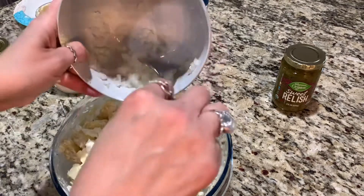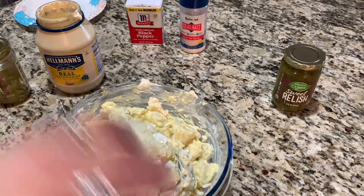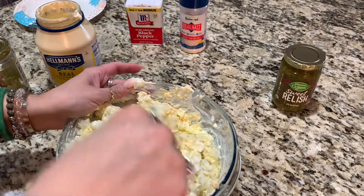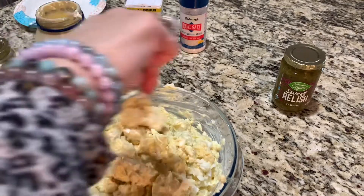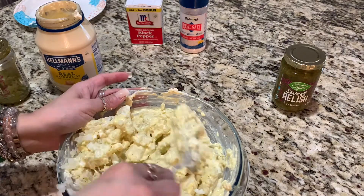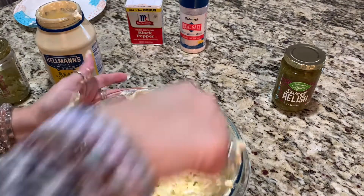And I'm going to do the rest of my onion. I like to do potato salad the night before, so that way it sits overnight and it has all that flavoring the next day.